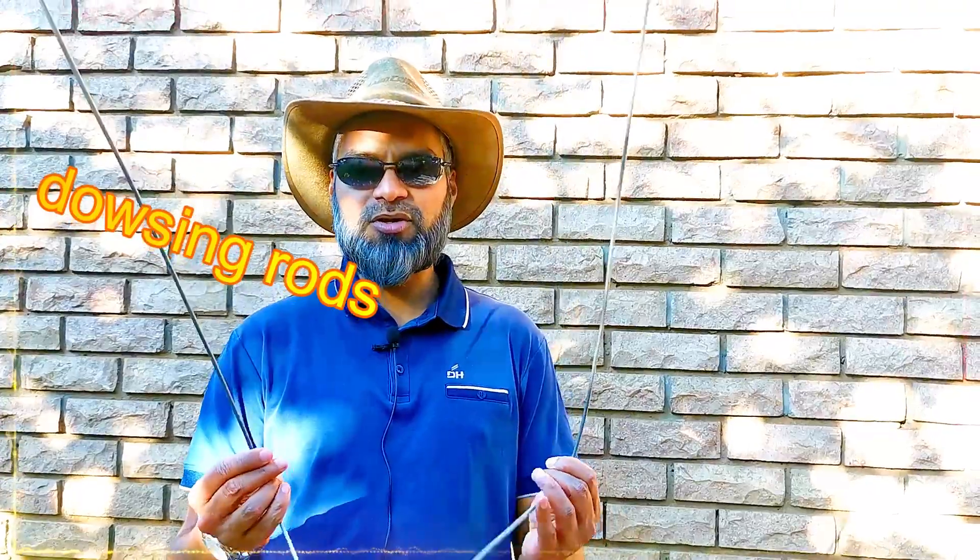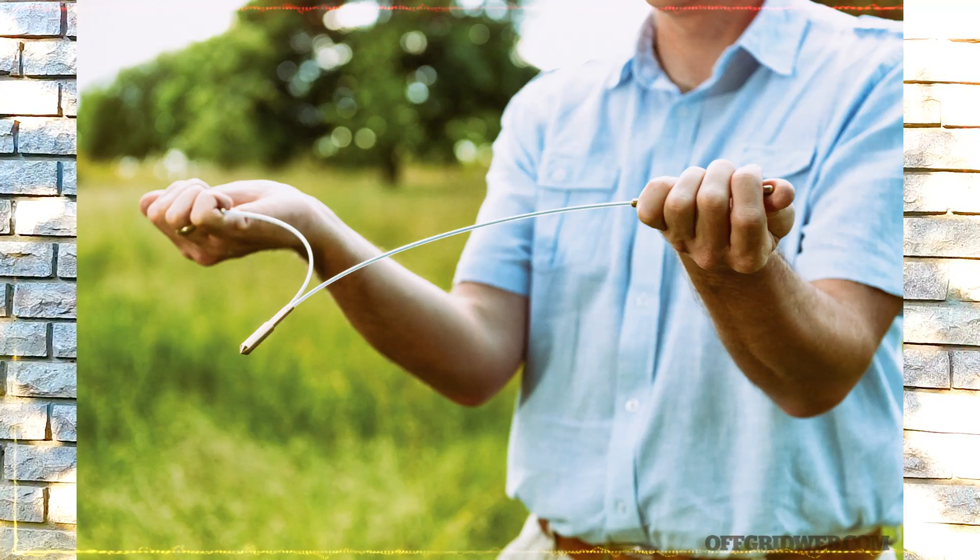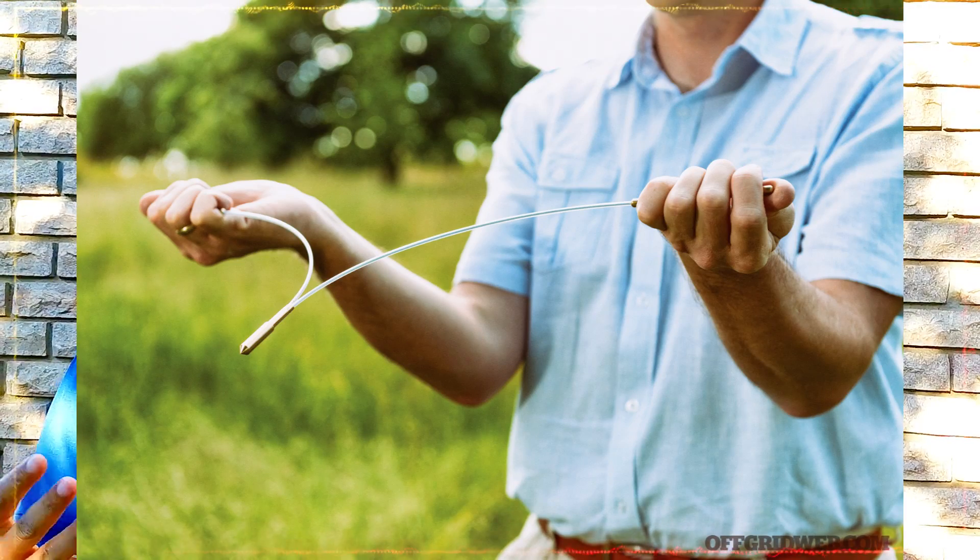For centuries there have been people using the so-called dowsing rod, also called water witching. Another method that was used is a fork stick. There's enough information out there on the internet and on YouTube about these methods.